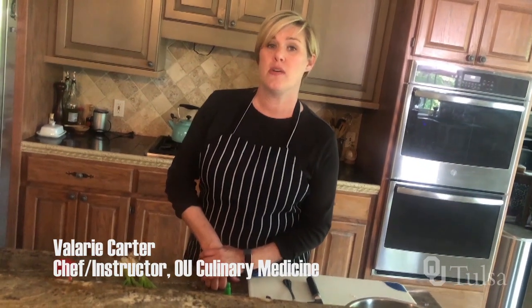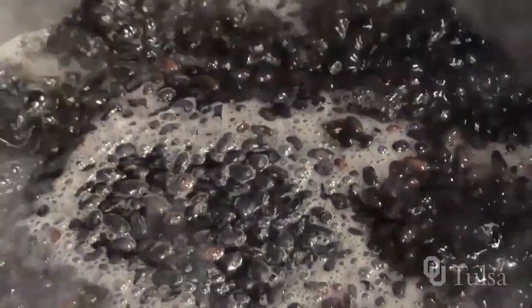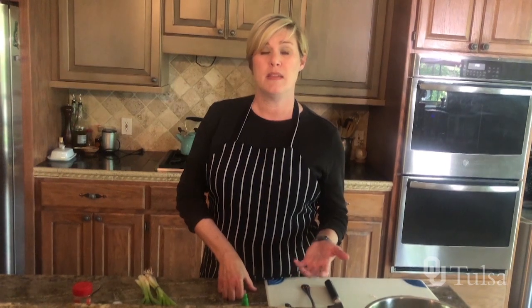In the last video, I cooked black beans from scratch — dry black beans, cooked those till they were soft — and I showed you all the steps for that. And now we're going to use those leftover black beans and make a black bean patty, and I'm going to get right at it.